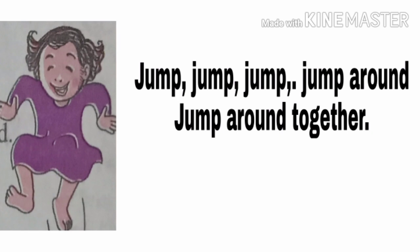Last two lines: Jump, jump, jump around, jump around together. यह जो picture दिख रही है, उसमें girls क्या कर रही हैं? Jump कर रही हैं.